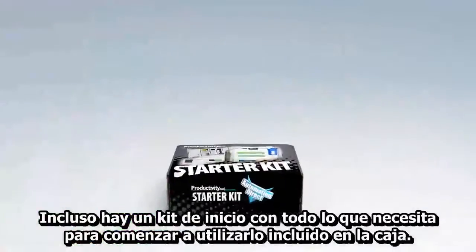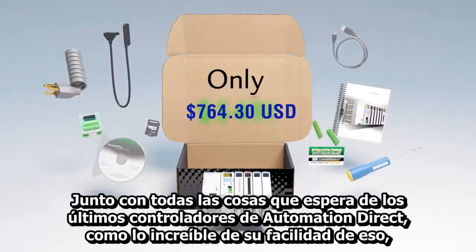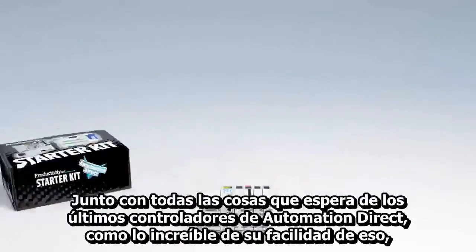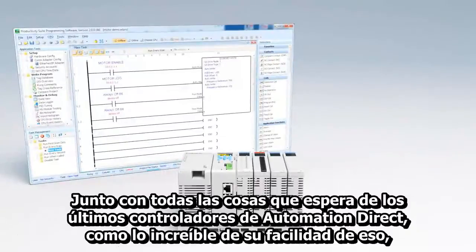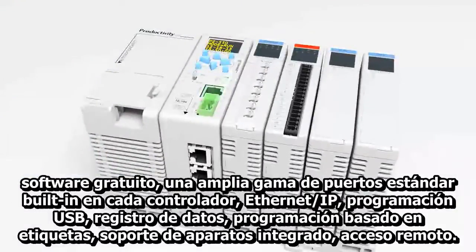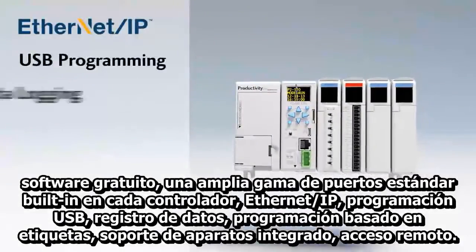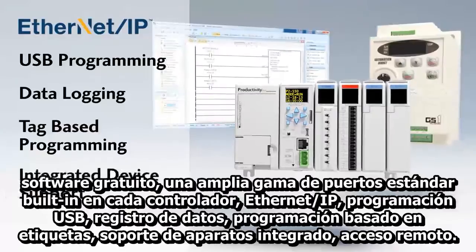There's even a handy starter kit with everything you need to get started today included in the box. Couple that with all the things you expect from AutomationDirect's latest controllers like incredible ease of use, free software, a huge array of built-in COM ports standard on every controller, Ethernet IP, USB programming, data logging, tag-based programming, integrated device support, and remote access.